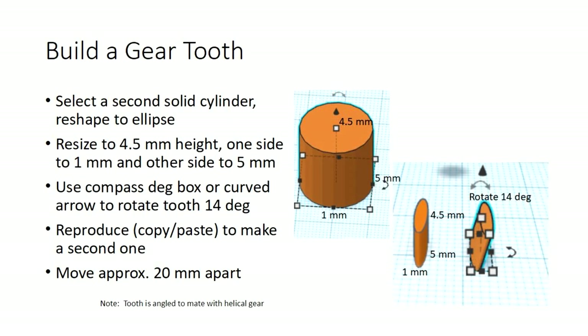I've got the core of the gear. Then I made a second cylinder and resized it to 4.5mm thick — the thickness of the gear — and made one side 1mm wide and the other 5mm wide, so you wind up with a solid ellipse. There's a little compass on top of the object, and I rotated that ellipse 14 degrees because it's a helical gear — the teeth have to be at an angle. Then I made a second one using the duplicate command, and I can move them apart.